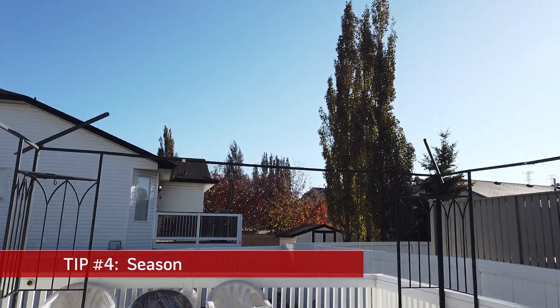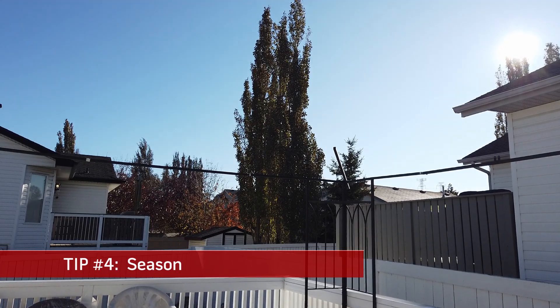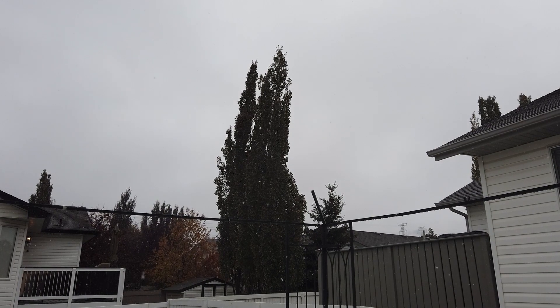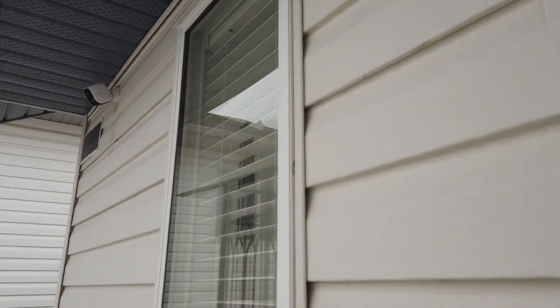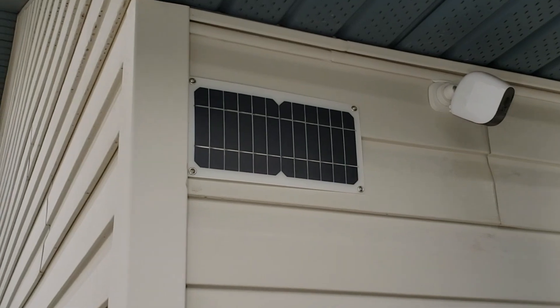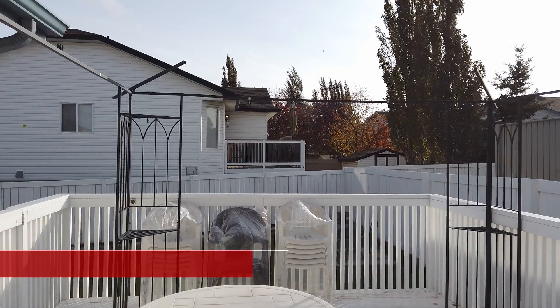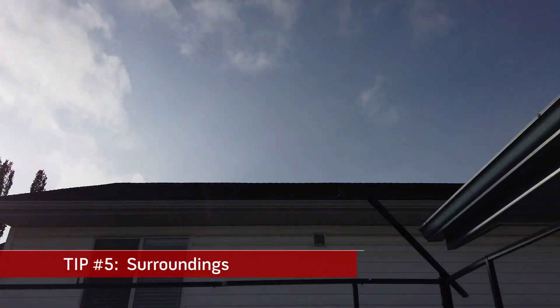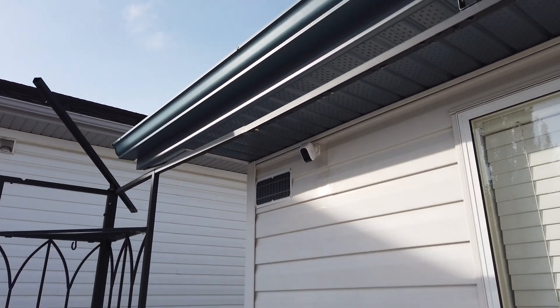Season: as the season changes, the sun's location in the sky will too, and this results in different efficiencies throughout the year. Also, dirt throughout the year and snow in the winter can cause problems if they cover the panels, so keep these in mind and make sure the panel is clean. Surroundings: there may be trees or other structures that block the sun in your area, so you need to be aware of this and plan accordingly.